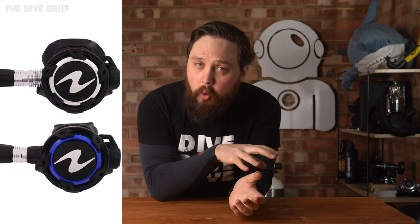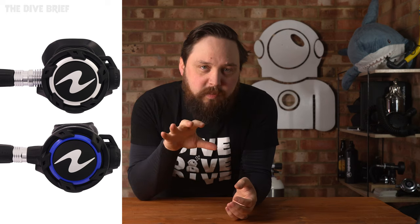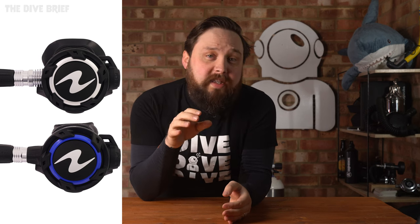And finally from Aqualung, we have the Helix regulators. The Helix basically replaces the Core range, which were a mid-range, budget-friendly regulator, and the Helix has very similar specs and designs. It's a touch heavier, but only by a few grams, and now it has the ratchet-style front cover to match the new Legend regulators.